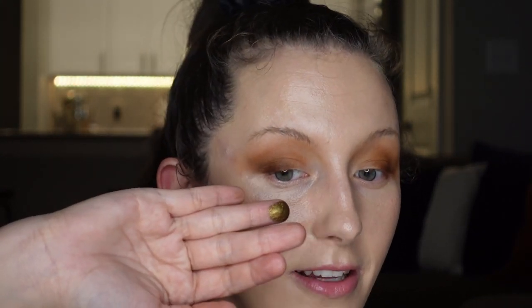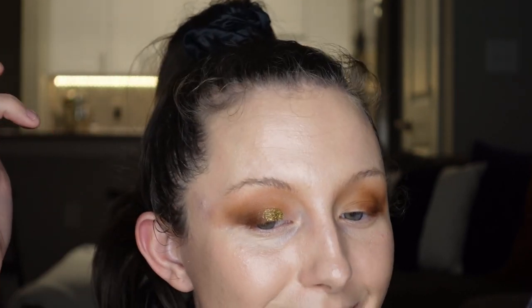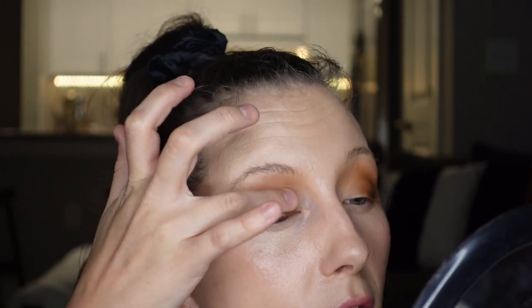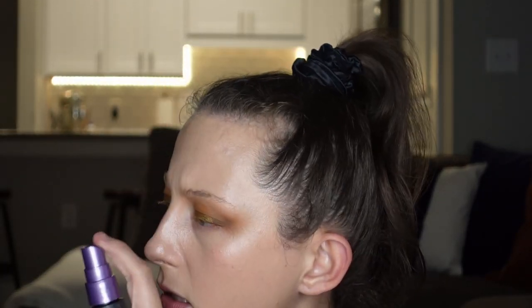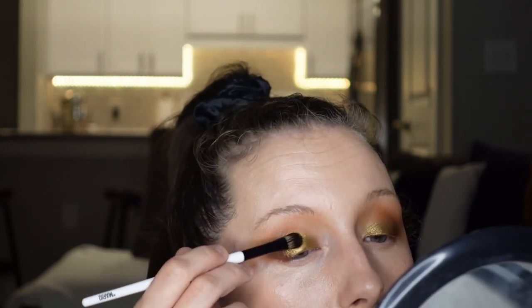Now I'm going to use the deep matte shade in the Mario quad. I'm going to go in with a tiny fluffy blending brush because Mario's shadows are quite pigmented and I don't want it to be too much. I'm just going to start this on my outer V and take it along the lash line. I'm going to go ahead and go into the olive on my finger — oh my gosh, look at that! I just touched my eyelid with that — that's insane. These are so metallic. This looks like I'm putting it on with a wet brush already. Wow, that's insane.